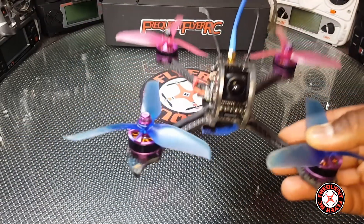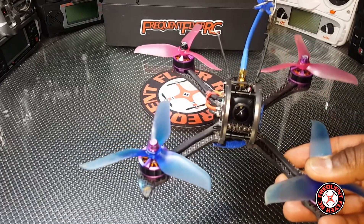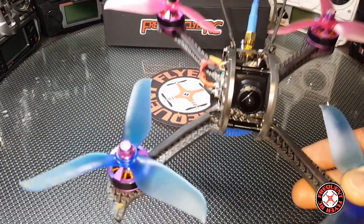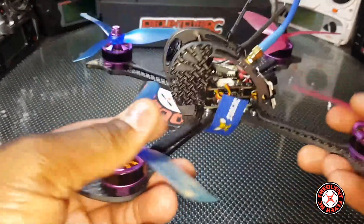I think 5S is probably the way to go if you want more power than 4S, but 6S I think is just overkill for this quad. This is a 5S capable quad. It has a flight controller in it from HolyBro.